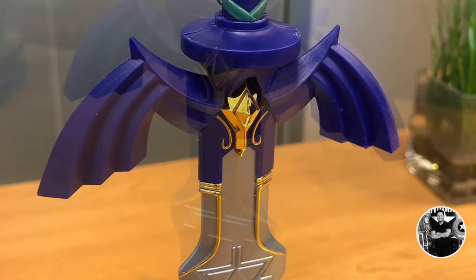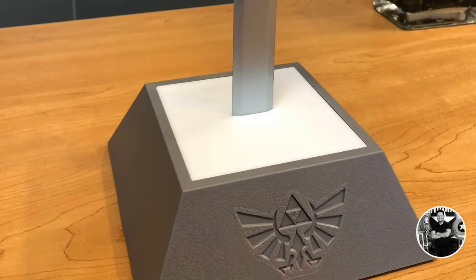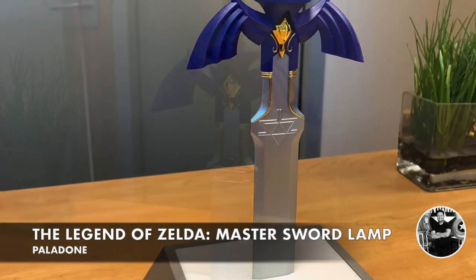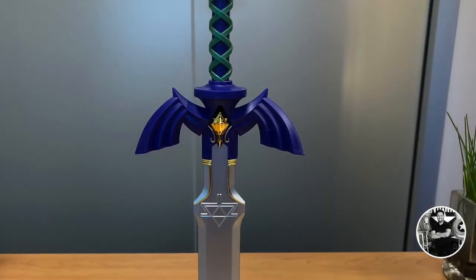Before I go, I just want to thank the folks over at GameStop, not only for sticking it to Wall Street, but for also sending this wonderful piece over for review. Alright everybody, that's my official review of Paladon's version of The Legend of Zelda Master Sword Lamp. As always, I thank you for tuning in, and I'll see you on the next AGR's Pop Culture Reviews.